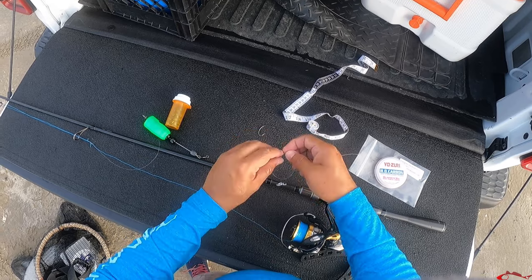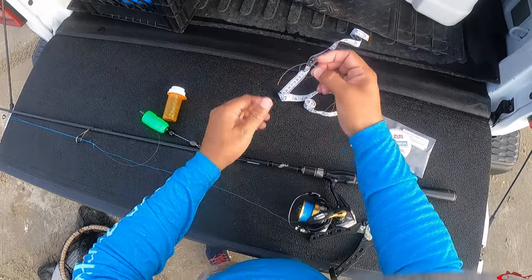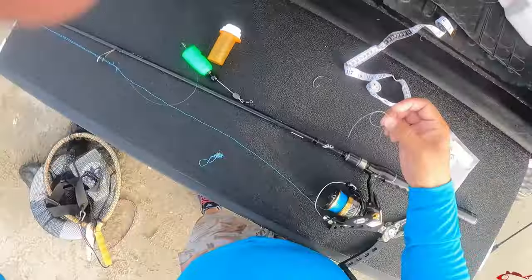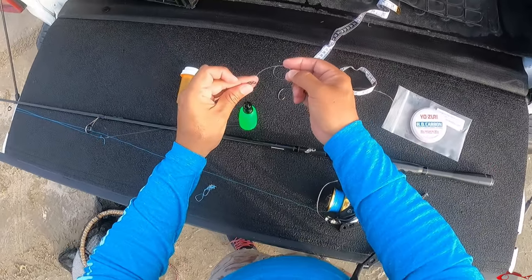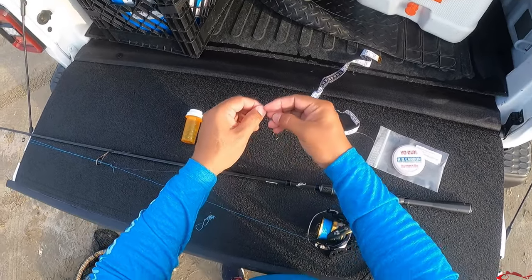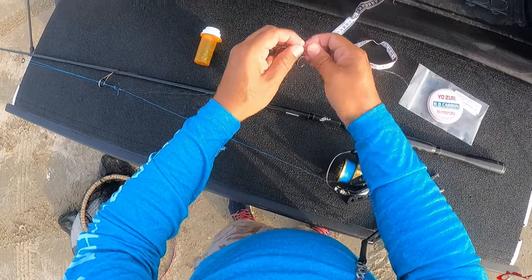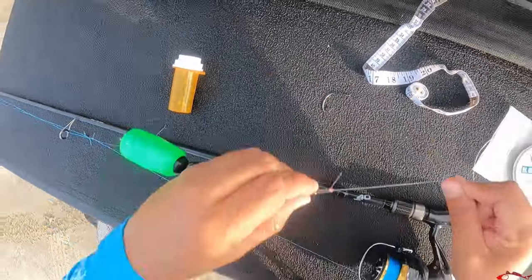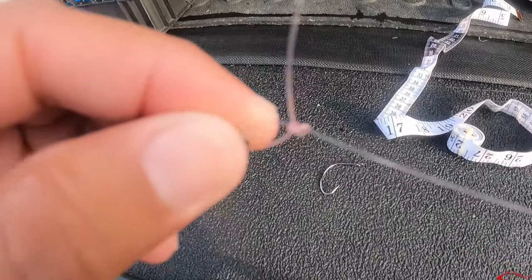What I do is I just tie a little loop knot — a simple loop knot. I go through that one time, then go through where my cork is, and then I'm just gonna wrap inside that loop like three or four times. Wet it a little bit — my hands are pretty wet — then send it down. Trim that tag end and that's what you're gonna get right there.